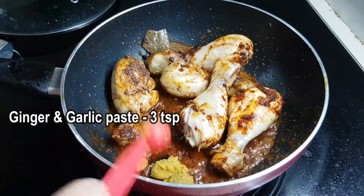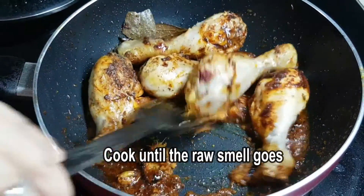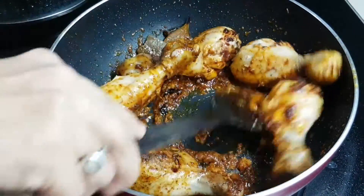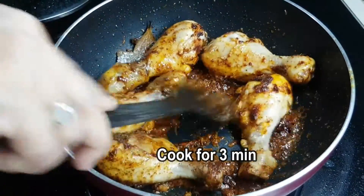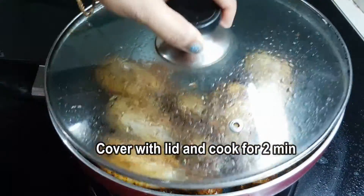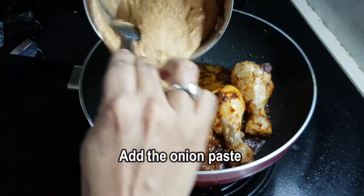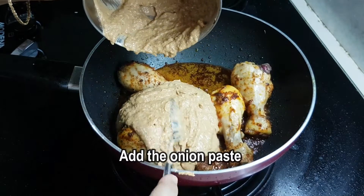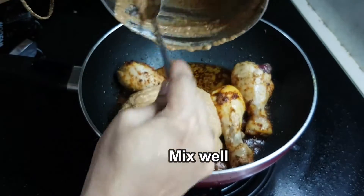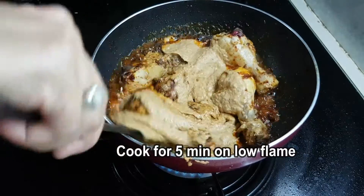We have to cook this for 3 to 8 minutes. After 3 minutes, put it on a low flame.